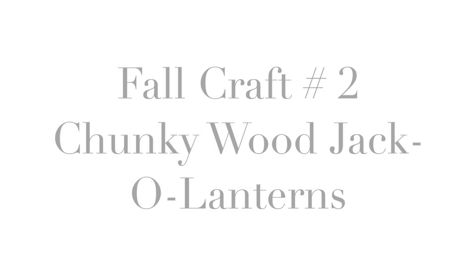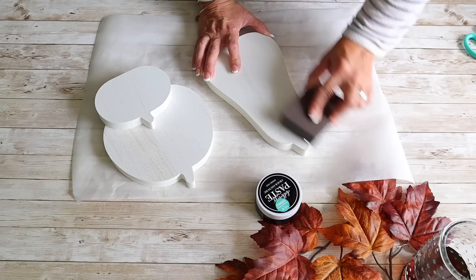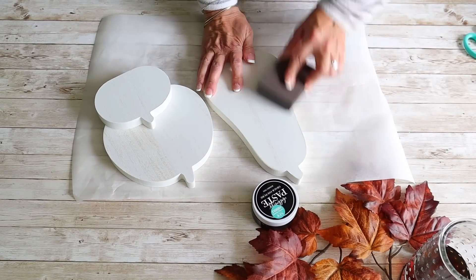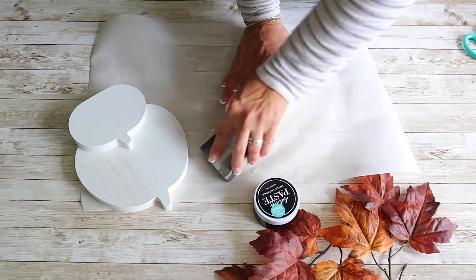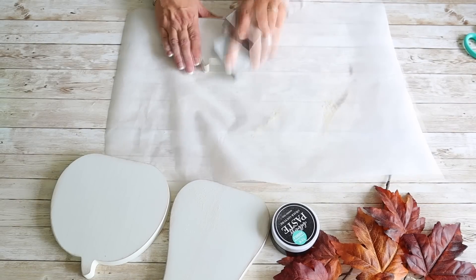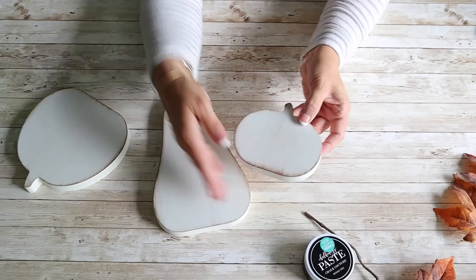Next up, I'm making super cute chunky wood jack-o-lanterns using silkscreen jack-o-lantern faces and chunky wood pumpkins — I'll have a link to all the supplies in the description below. You can paint these pumpkins whatever color you want. I decided to distress them using a sanding block from Dollar Tree, distressing the edges. You could also use a sander.